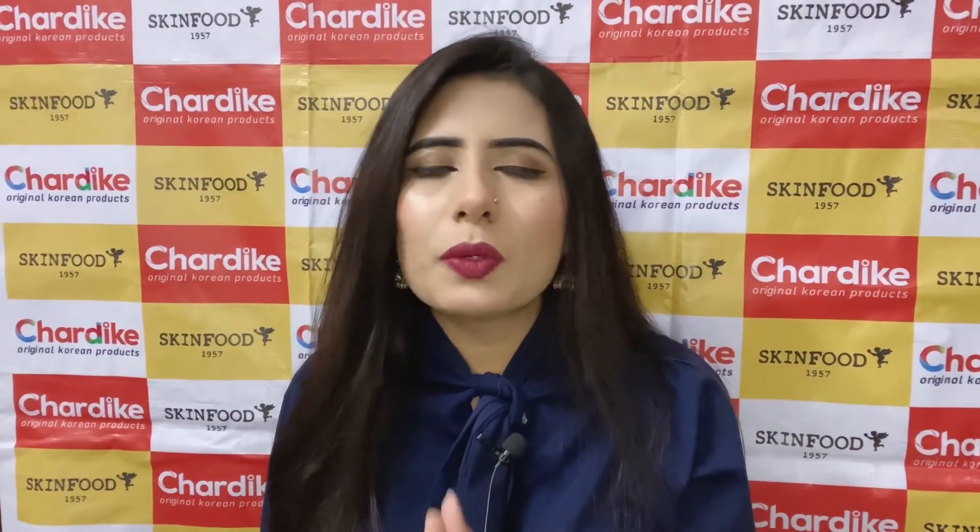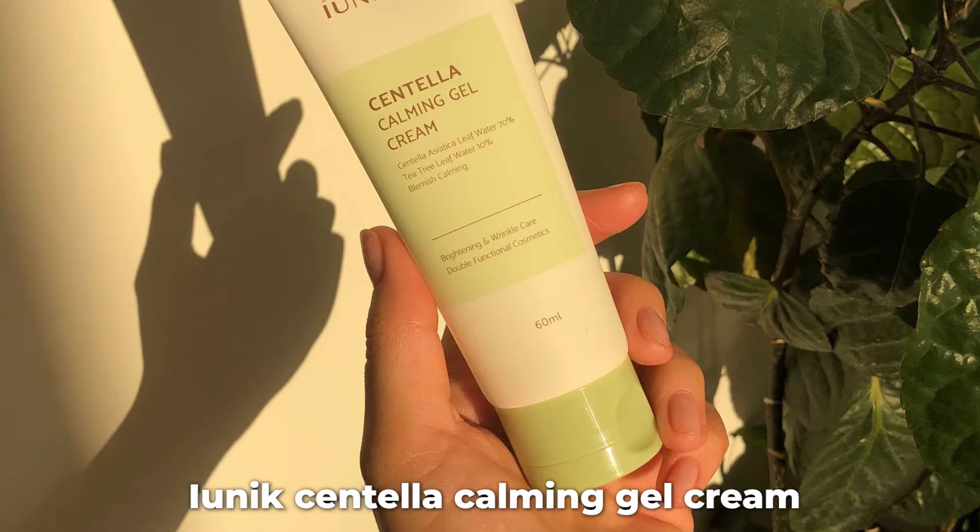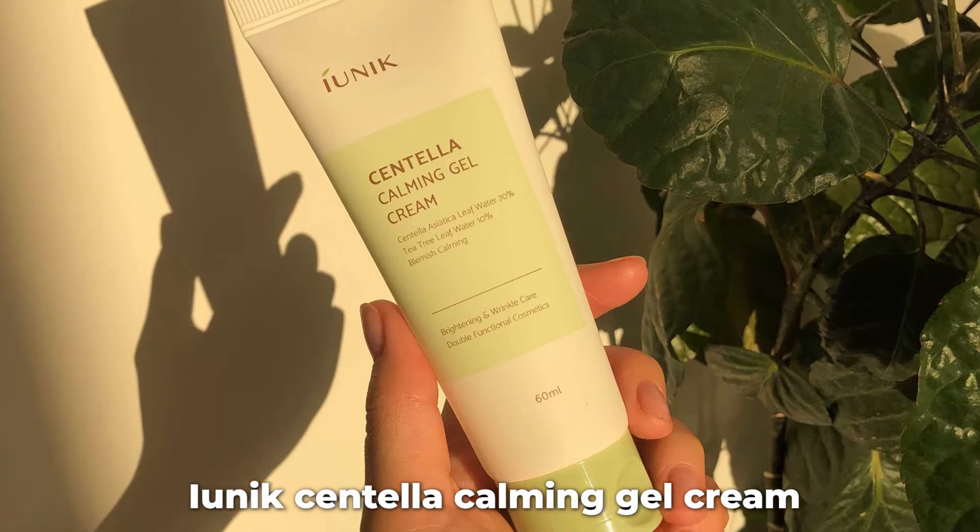I have told you about this product. Your name is Ionic Centella Gel Cream. As you can see, I am using this gel cream. I am using 3-4 number tube with this gel cream. For this cream, especially the 2 ingredients are very good.